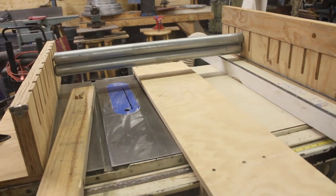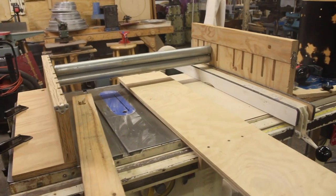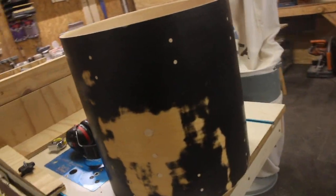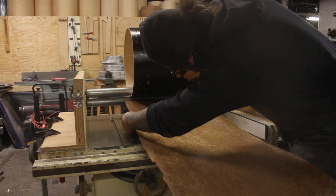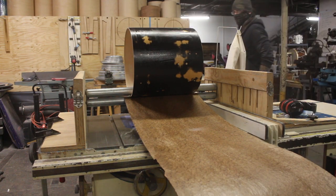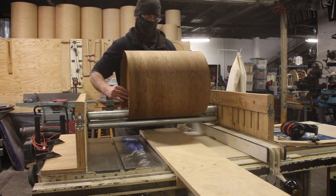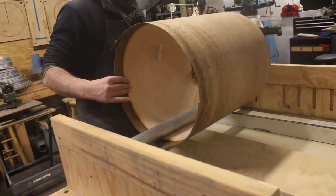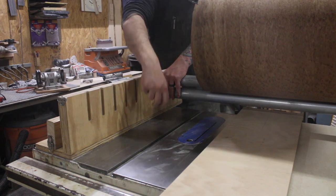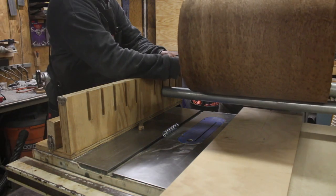Then we get to see this DIY slip-roller veneer press thingy-bob in action — one guess as to who engineered it. I'm guessing Bill Sr. — the intern — you know it. This thing is gnarly. You'll find out when that seam comes around — I'm going to get it done. There you go.